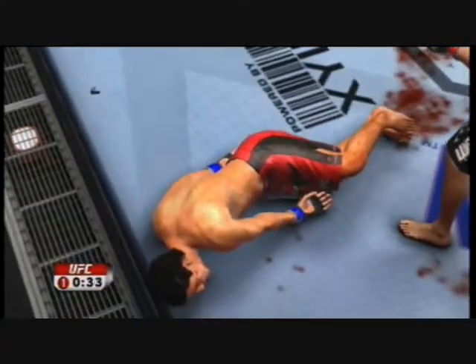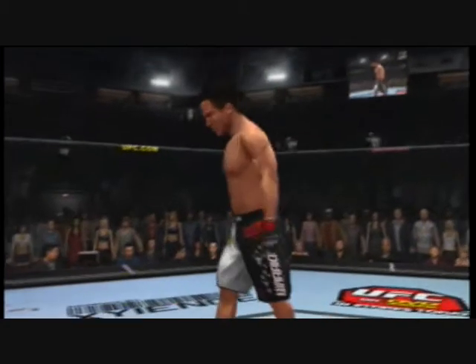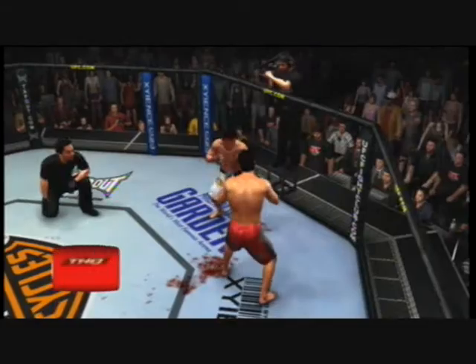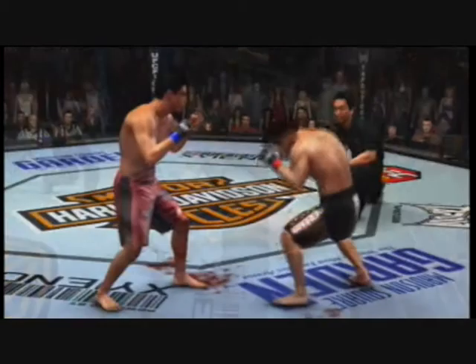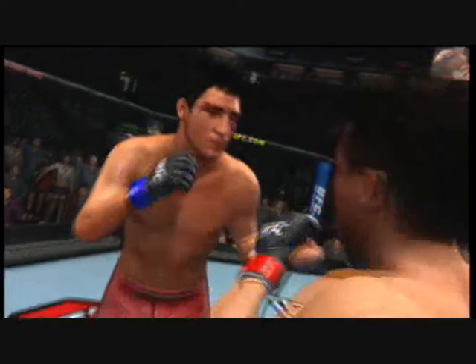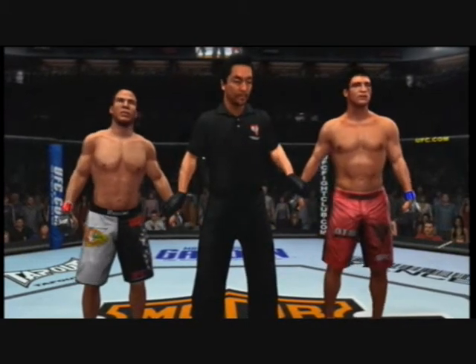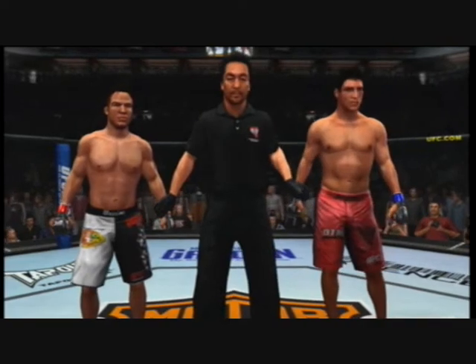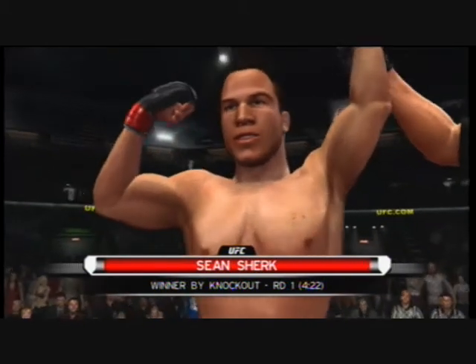Big right hook — oh, one punch, it is all over! Let's see that again. Boom, right on the button. Bruce Buffer has the official decision: ladies and gentlemen, referee Mario Yamasaki has called a stop to this contest, declaring the winner by knockout — the Muscle Shark, Sean Shirk! Sean Shirk reigns supreme.